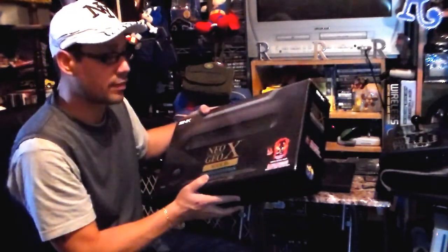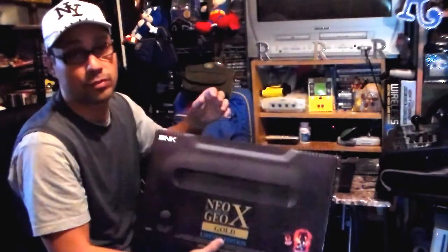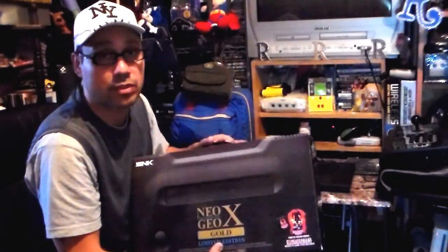It's called Limited Edition because it came with an SD card here of Ninja Masters. We just recently picked this up along with the Retro Duo. You guys have probably seen the Retro Duo series we just did — that was extremely exhausting.